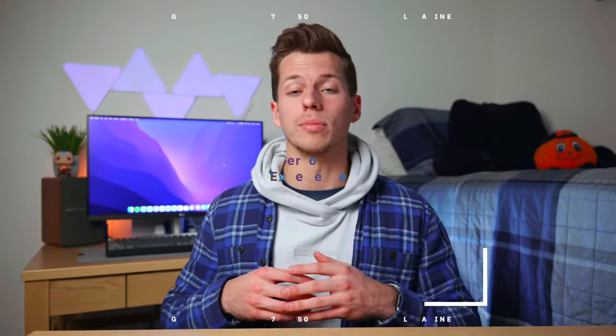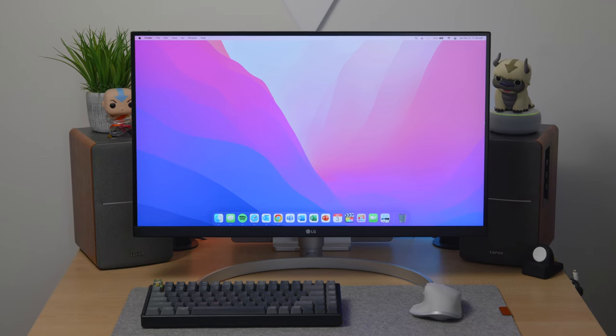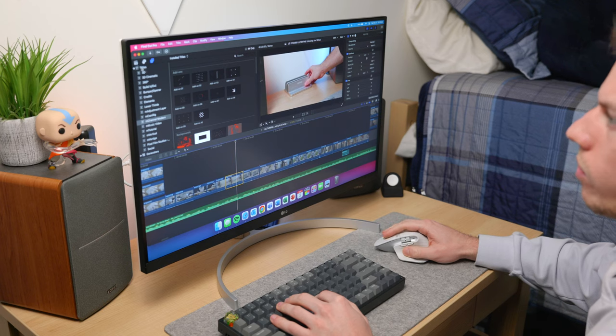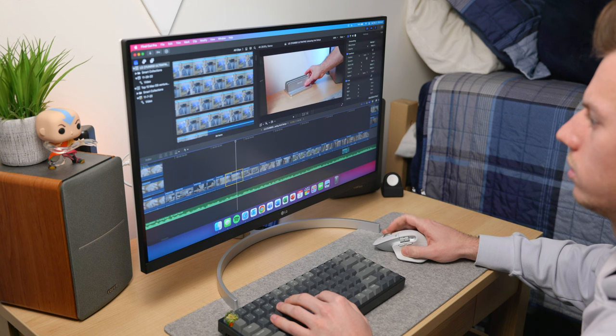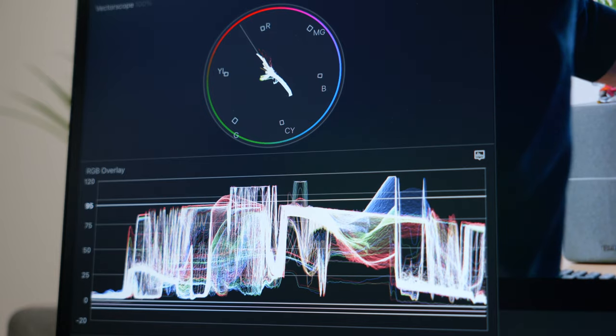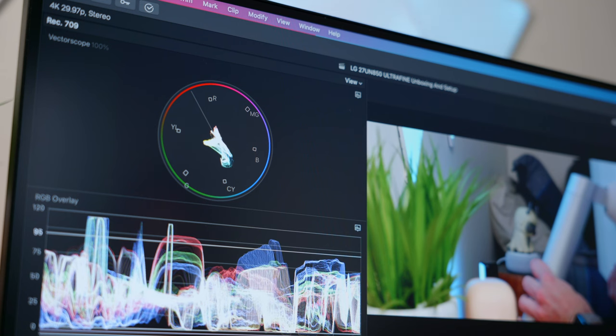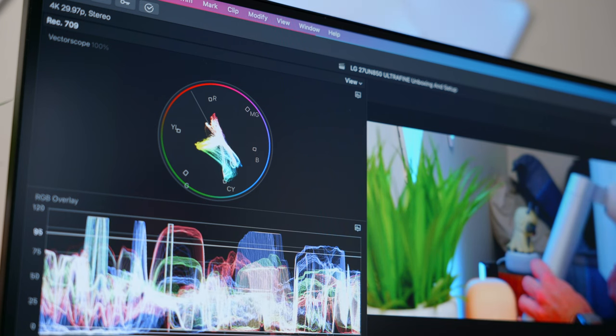My personal experience using this monitor for video and photo editing, as well as productivity and school-related content, has been awesome. I love having a big 27-inch monitor that fills up my entire field of view. The 4K display is gorgeous, and the color accuracy means I don't have to question or doubt my work while color grading or adjusting brightness in my videos and photos. So far, for everything I've used it for, I'm a big fan. It looks super clean and I don't think you can go wrong with the price.